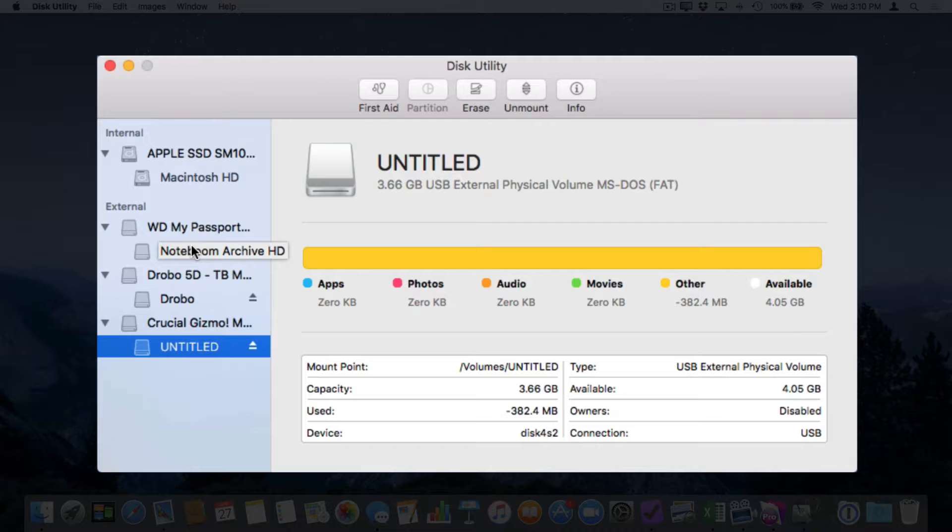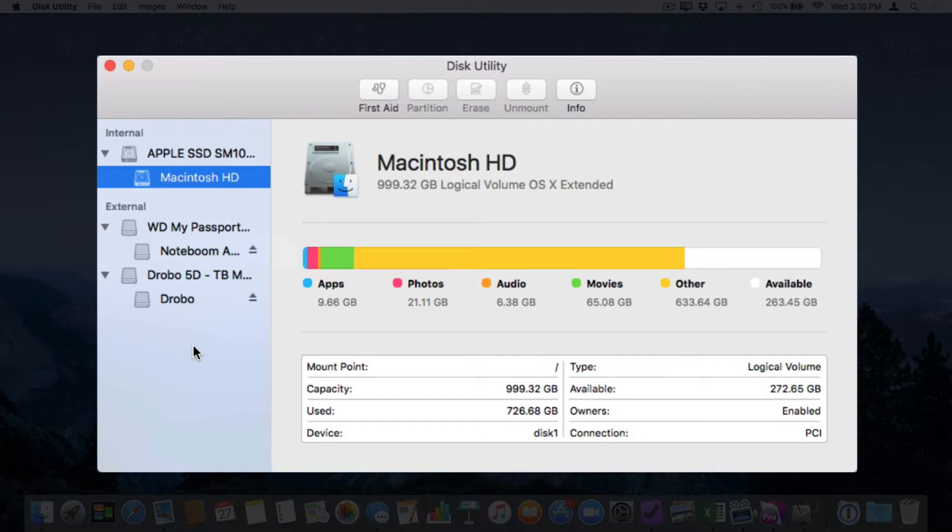If you're not sure which drive is your flash drive, all you need to do is unplug it from the computer and watch what happens — it disappears from the list. Now I'm going to plug it back in and there's my drive back again. So now I know which one is my flash drive. This is an easy way to identify it.